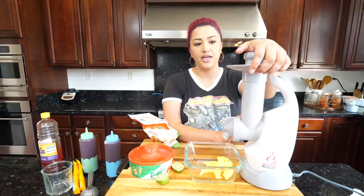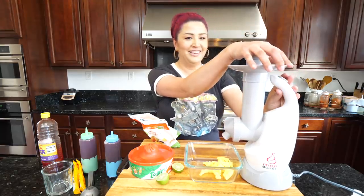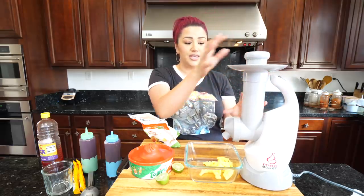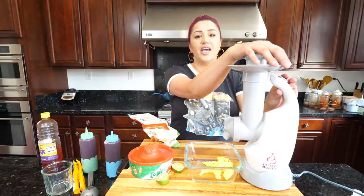Especially during the summertime we really don't want ice cream — we look more for a slushy, sorbet-type treat, and this machine has been saving us. If you guys want the slushy recipes, you just have to ask! I think this one's a lot friendlier too. The cleanup is super easy — everything comes apart and with warm water and soap you're set.